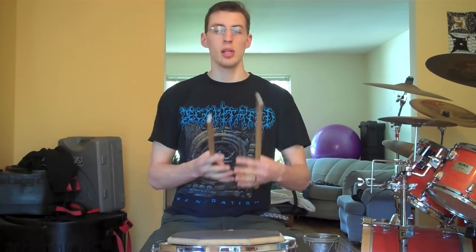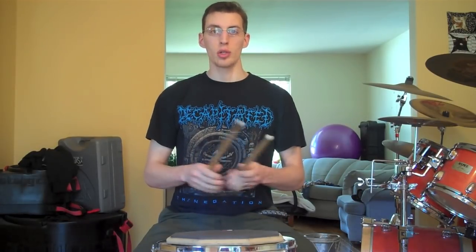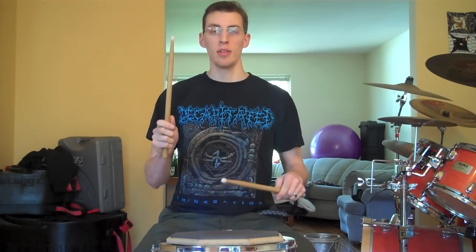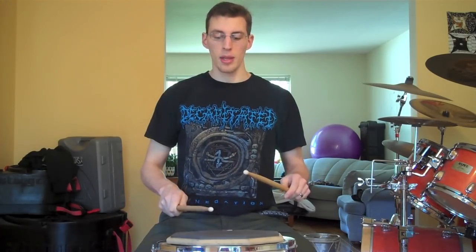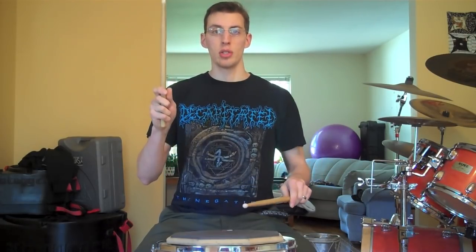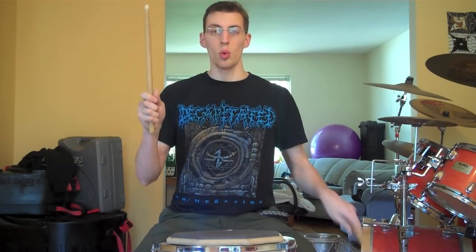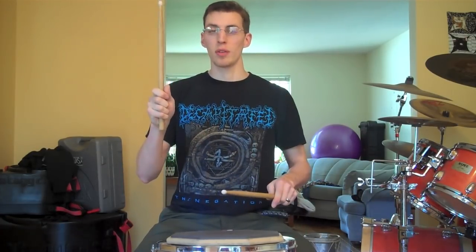Anywhere in between those can sound good, and it just depends on the drum you're on and the sound you're going for. When you're switching between your right-handed and left-handed flams, it's nice to just snap right to the position that you need. How we do that is we play two different types of strokes — the high hand plays a down stroke, and the low hand plays an up stroke. If you put those together, you end up in a position perfect for another flam. One hand alone looks like this. And put them together — perfect flams every time.